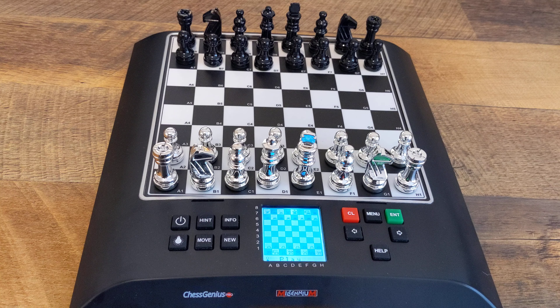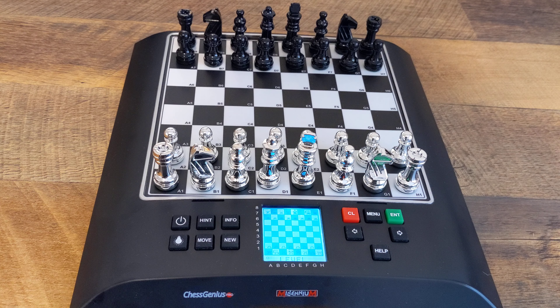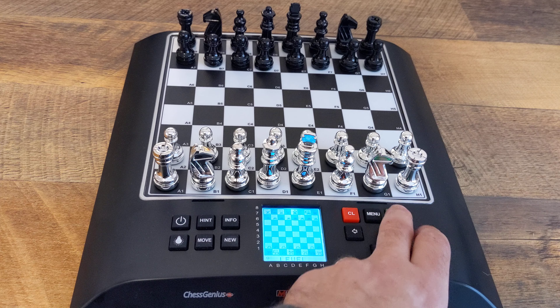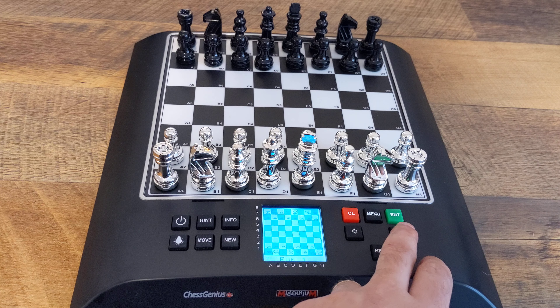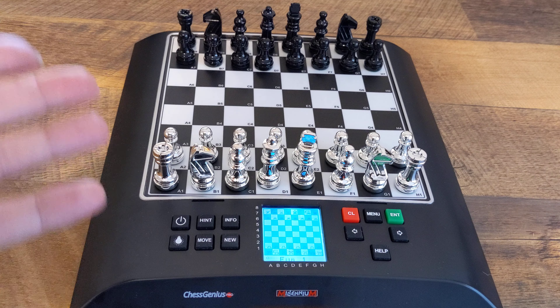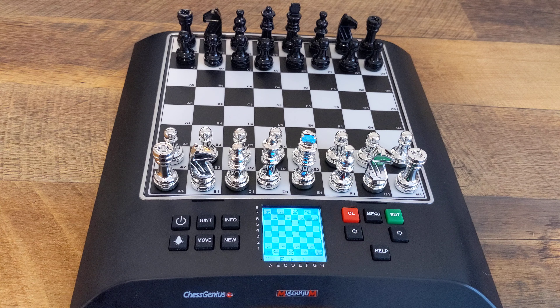Let's jump right into the menu. So the first thing in the menu is level. You can scroll, hit enter. I've just been playing on fun one, just to see how the fun levels work, and they do work. I will say if you're gonna play in the fun levels, you probably wanna unload the book because it will play the book, and the book is very strong — if you just wanna play for fun or let your grandkids or your kids play.